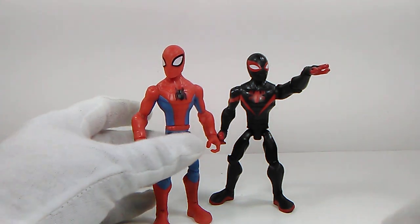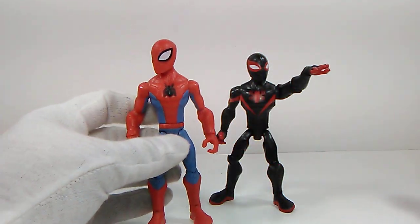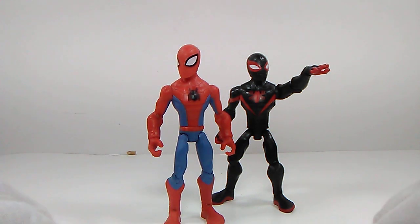This is how they should have done the sculpting on this figure. Another gripe about these figures is that they didn't really paint in the spider webs on the suit. They're more directed towards kids, I understand that, but I wouldn't mind a little bit more paint decals on it - give it a bit more paint apps. We'll do Spider-Man first and then take care of Miles Morales and the accessories they come with.